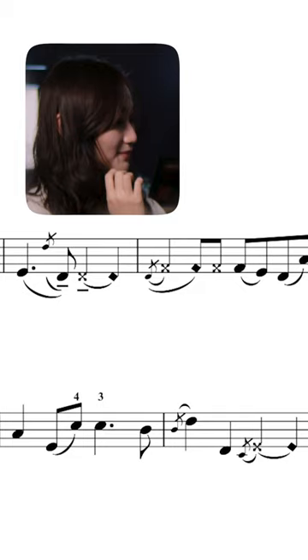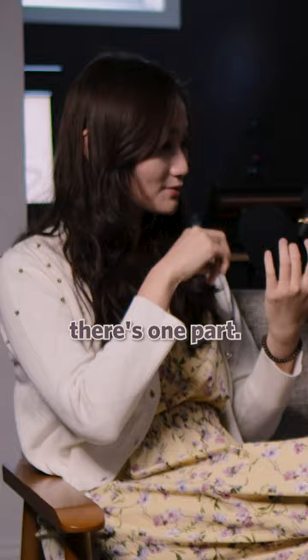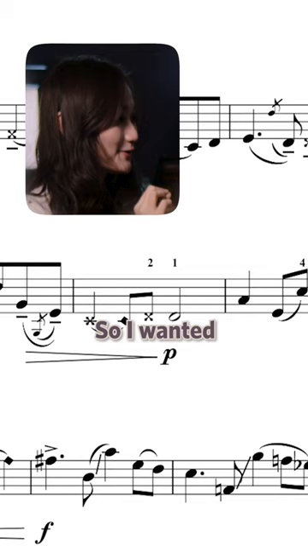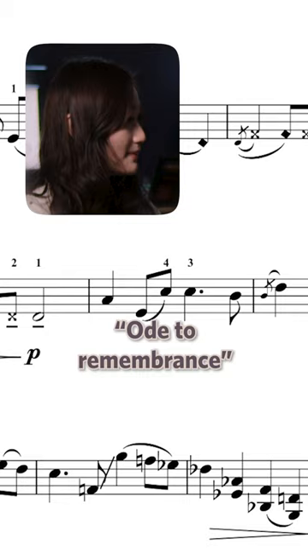With the violin, there's one part where you press and then you vibrate, so there's a short gap in between those two sounds. I wanted that to be the most important aspect of this 'Ode to Remembrance,' because that's the most melodious section of my piece.